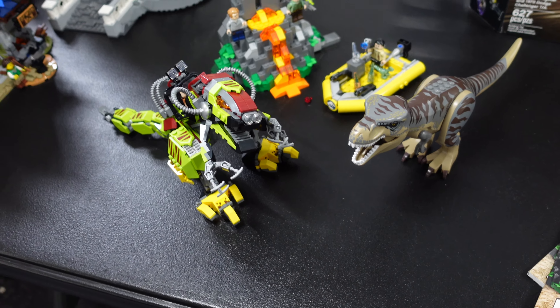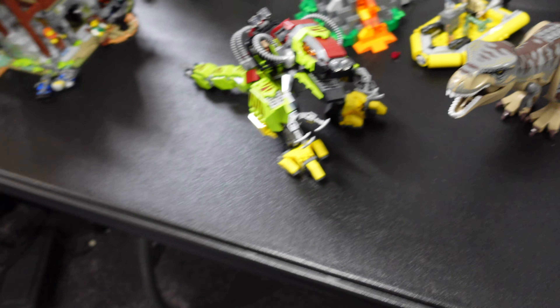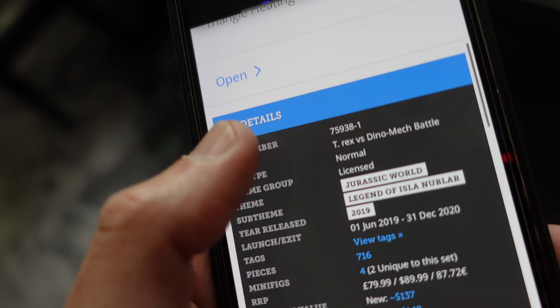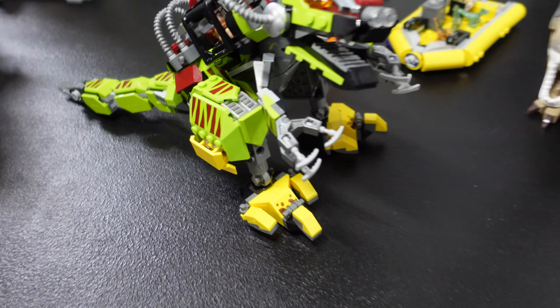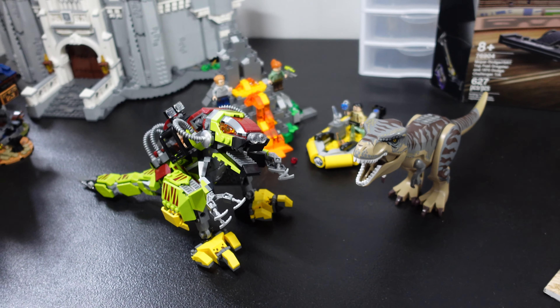That's my review of 75938 T-Rex vs. Dino Mech Battle. Lovely set. When did this come out? Let me tell you that too — while you're clicking on all the other videos that are popping up that you would love to see from Brickatecht, this came out in 2019 and it sold for a whopping $90. That's an expensive set, but you got a mech, you also have an awesome T-Rex, and cool stuff along with it. Thank you for watching and we'll see you all in the next video.